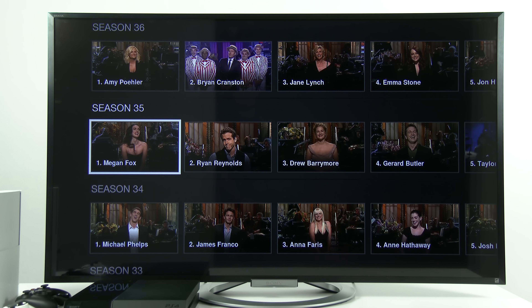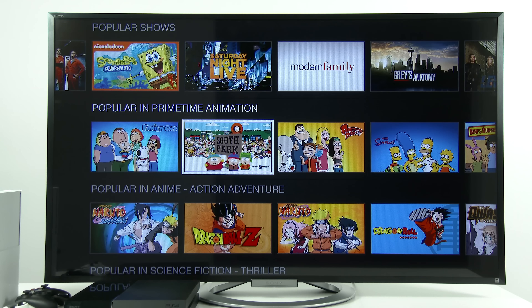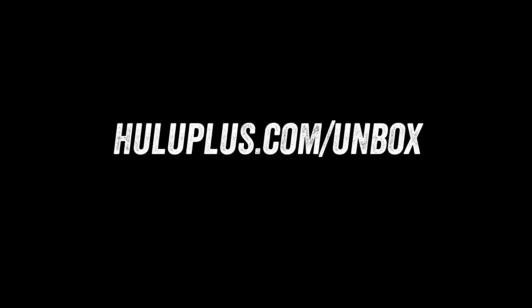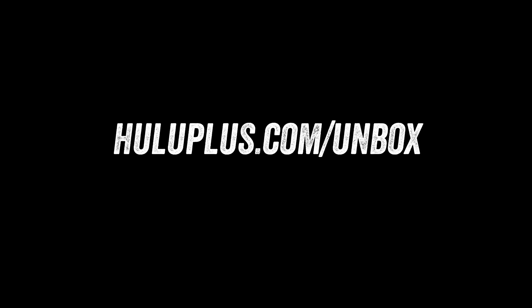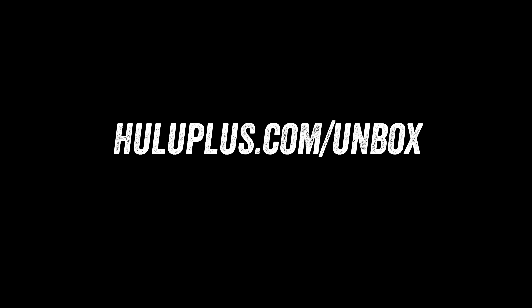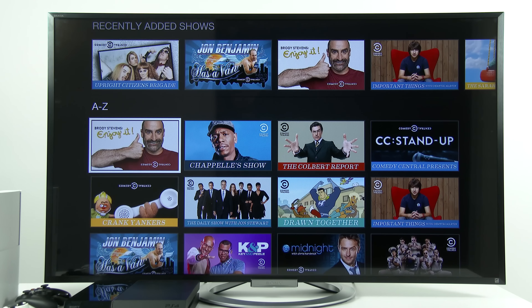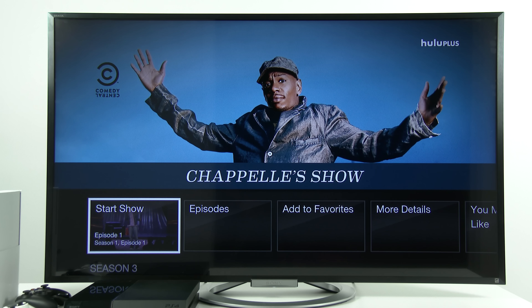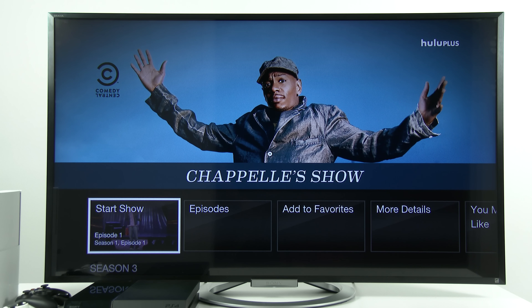Please do us a big favor and visit our amazing sponsor, Hulu Plus, who helps make this kind of content possible. They've got an amazing service to catch up on all kinds of top-tier, top-quality content. I am personally a user and a fan — and I was before they even became a sponsor here on Unbox Therapy. You can try the service for free as an Unbox Therapy viewer, see if you like it, and then become a member. I personally enjoy watching old SNL episodes as well as all kinds of animated stuff — they've got South Park, Family Guy. I'm sure you'll find something you're interested in.